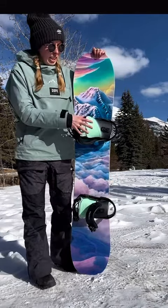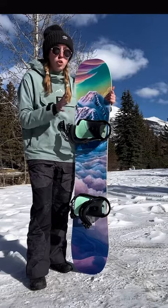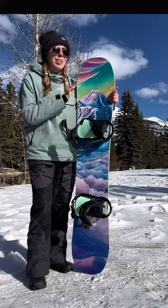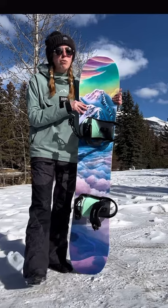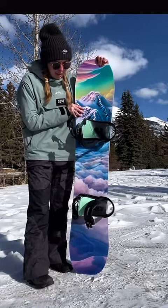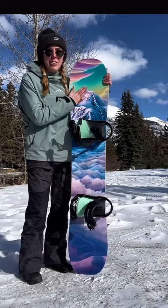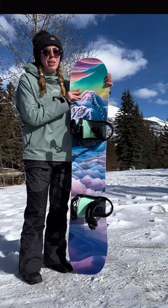I rode this at Vamp Sunshine all day today. This thing rips. It's super fast, very stable at speed, and it holds an edge really well. It's very poppy and flexy, but also kind of stiff at the same time. And this top graphic is incredible.